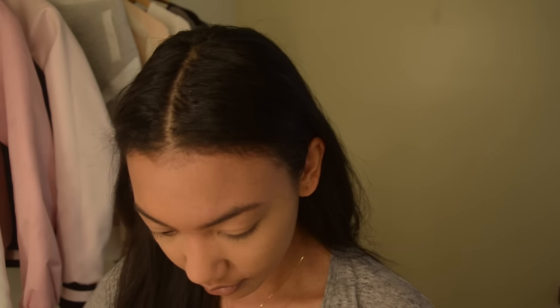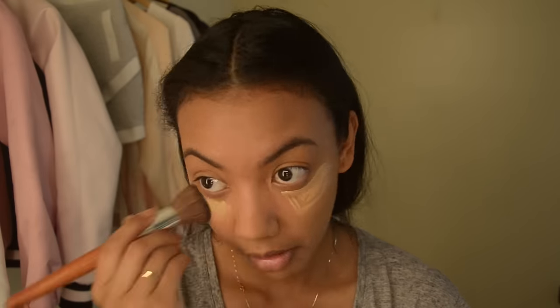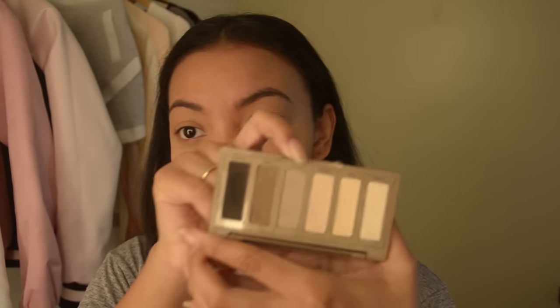This makeup look is super simple and super matte. I already applied foundation, concealer, and set it all with powder. I'm literally using two shadow colors for this look from the Naked Basics palette.